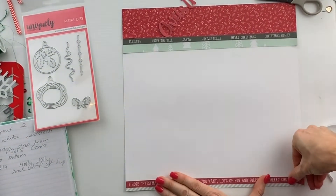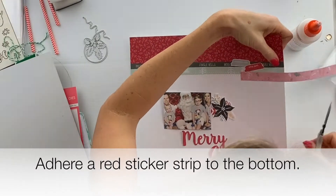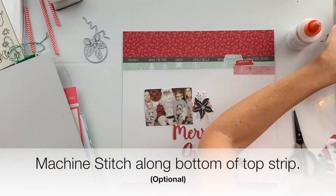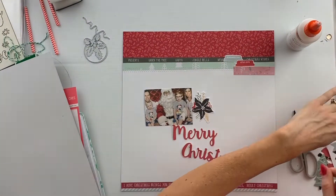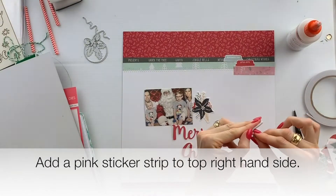Add another sticker strip down the bottom of the layout — this time a red one — with the quote on the bottom and then a little bit of pink to the side. I've sheen stitched along the top there, but that's optional; you don't really need to do that if you don't want to.